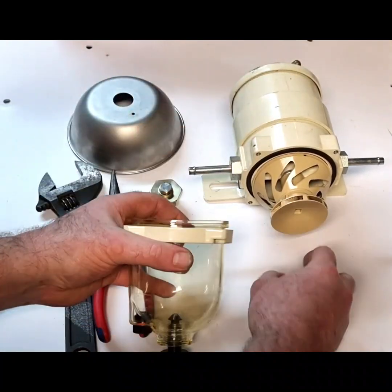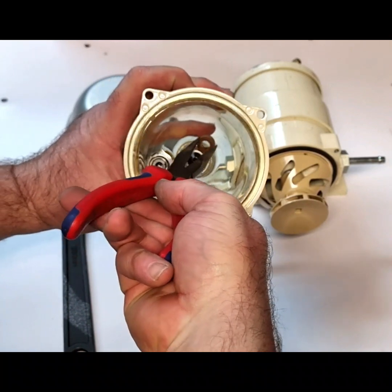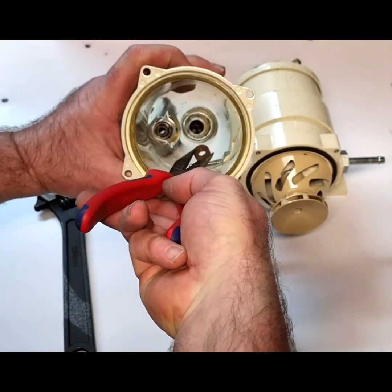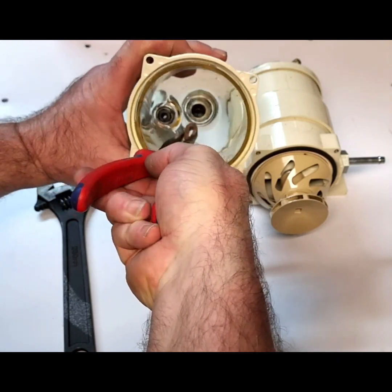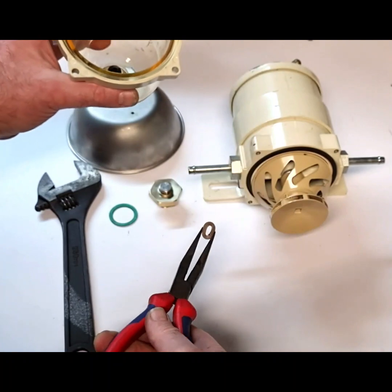Once that's removed you need to remove this seal. I've removed it off camera because it's a bit of a fight to get it off — usually if you pinch the seal and pull it off the groove you will successfully remove that.